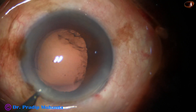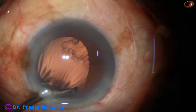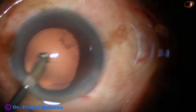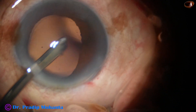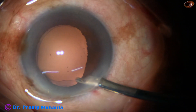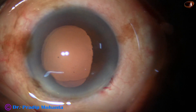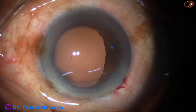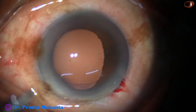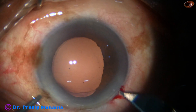This is called trampolining of the posterior capsule — the posterior capsule comes forward towards the phaco tip very suddenly. In such cases we need to protect the posterior capsule, and we can use the epinucleus shell if we can detach it from the nucleus and use it as a contact lens.